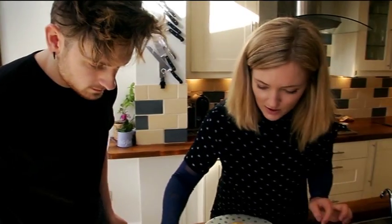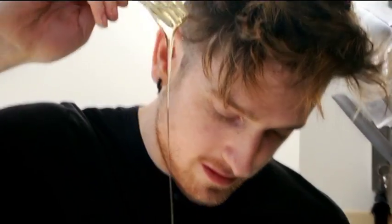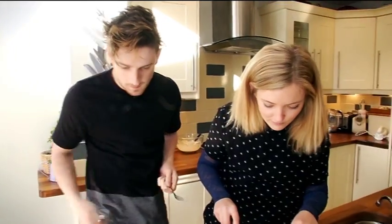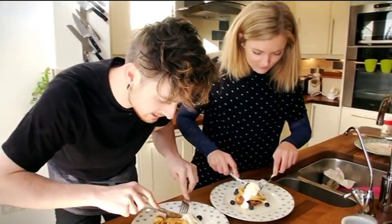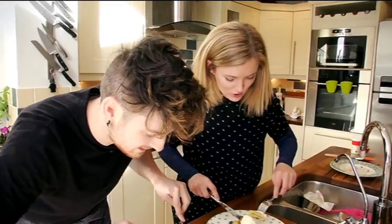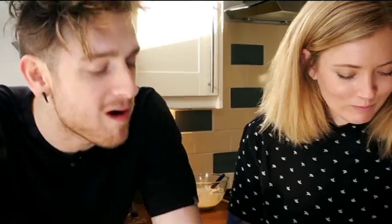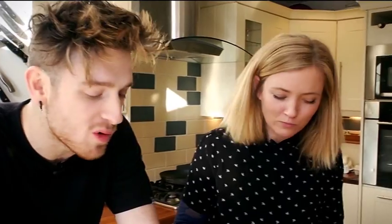I'm going to take some fried banana. Here we go. Happy Pancake Tuesday! Oh my god, the banana is delicious.